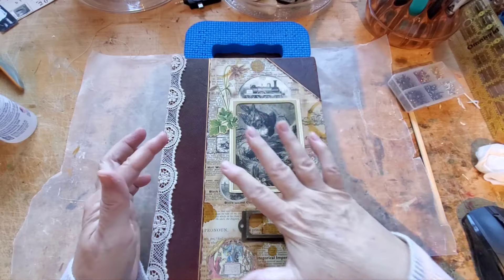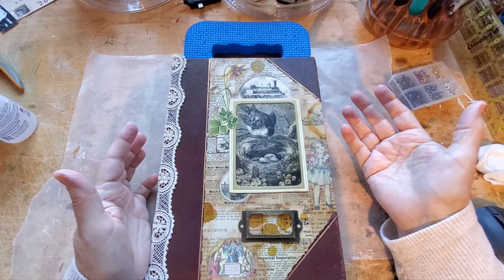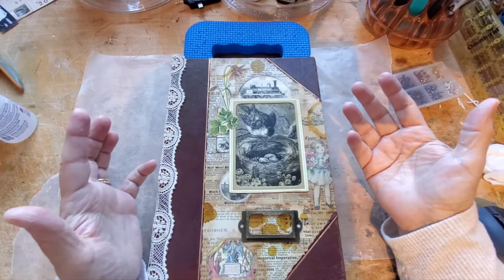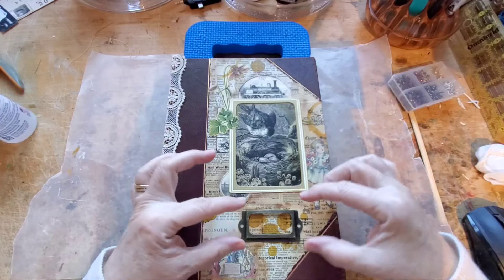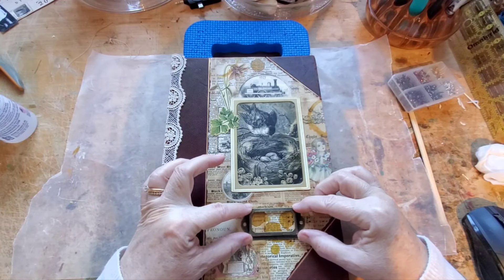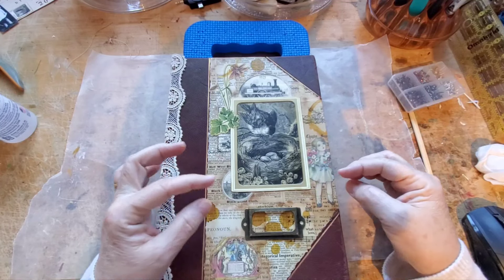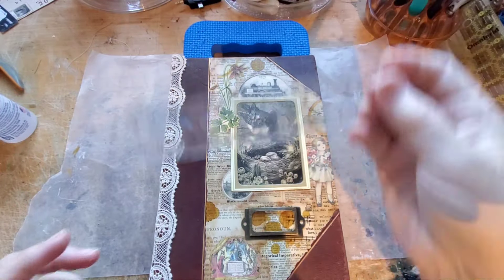Almost like a gallery — you know, when you put your artwork on the wall in a gallery composition of artwork on the wall. I think that's pretty good.